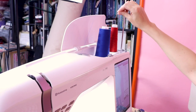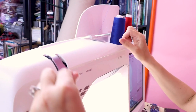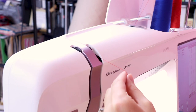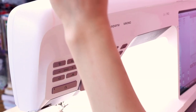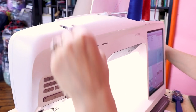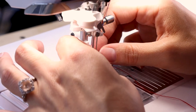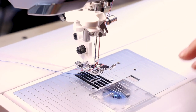Now we're going to use the second spool to thread, doing the exact same threading method. But when we get to the first tension disc, we're going to go on the right-hand side. Then follow it in the same grooves as the first one. We went above the needle and now we're going to go through the needle on the right, front to back. Take this thread and put it under the foot as well.